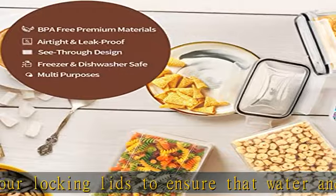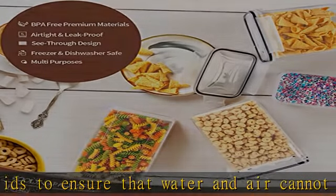These pasta storage containers make it easy to find food items in the cabinet. In addition to the 24 kitchen storage containers, you will also receive 40 label pieces and one marker, which will help you never confuse flour with powdered sugar, or baking powder with baking soda.